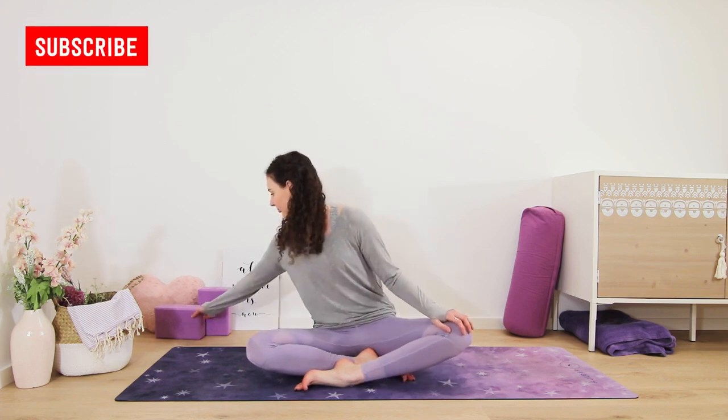Hi everyone and welcome to my channel. My name is Kim and this is a short meditation for stress relief.